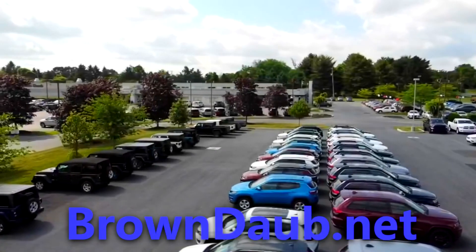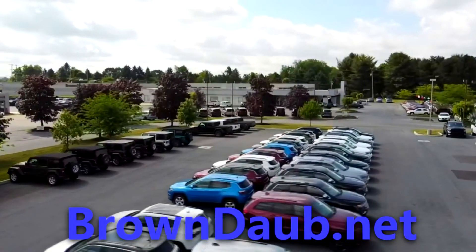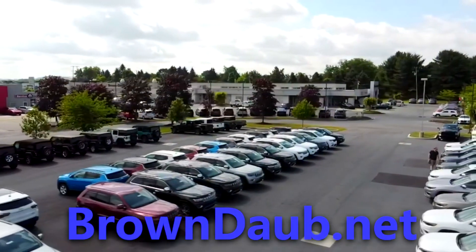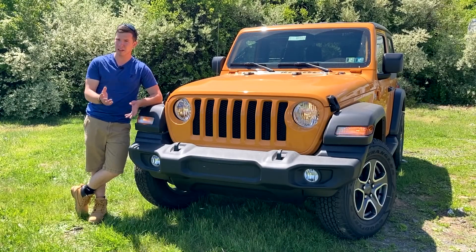Before we begin, I want to thank Brown Daub Chrysler Jeep Dodge and Ram for allowing me to review this vehicle. For all your Chrysler, Jeep, Dodge, or Ram needs, you can visit Brown Daub right off Route 33 in eastern Pennsylvania or at their website, browndaub.net.